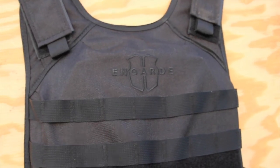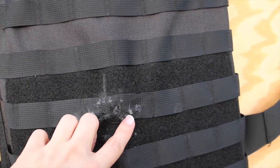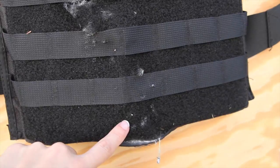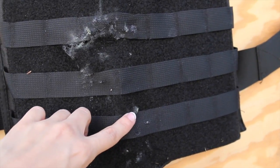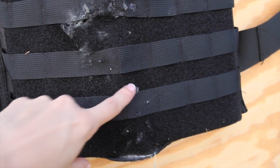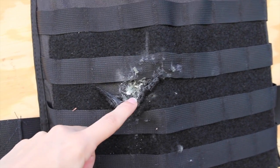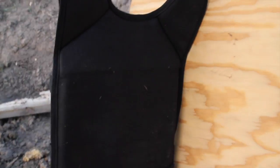Here's the In-Guard Tactical vest after I shot at it. My first shot, I shot the .380 and it went right through there. My second shot, I did the 9mm and that's the one right there. Then I did the .223 right there, and then the .270 really kind of blew it out right about there. And here you can see nothing went through the back.